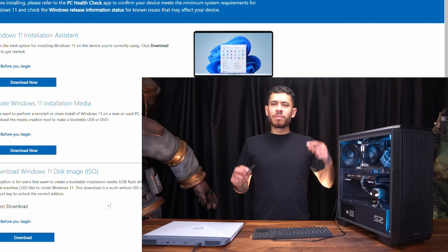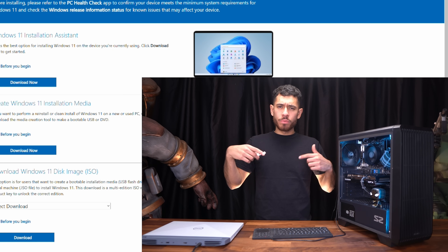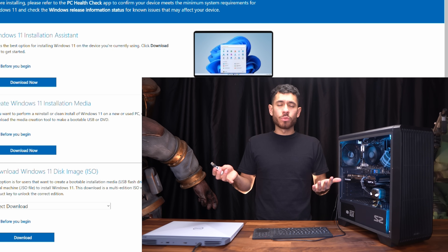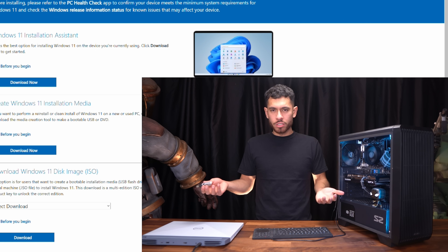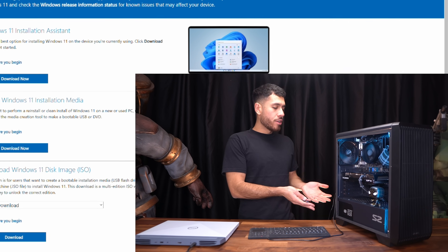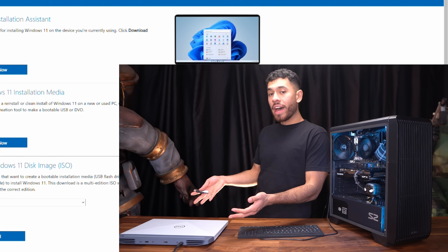How to install Windows 11 from a USB flash drive for free. First, we're going to need a flash drive. I'll link one in the video description, and I'll also link a flash drive that already has Windows 11 copied onto it in the video description as well, if you guys do not want to follow the tutorial. Here we have a brand new gaming PC we just built, and we also have a laptop that's been hanging around the house.